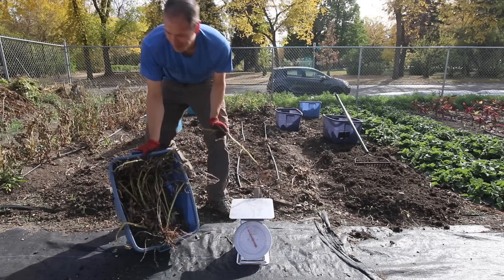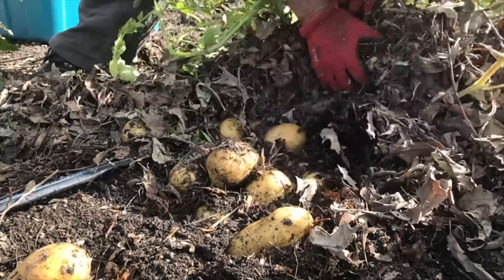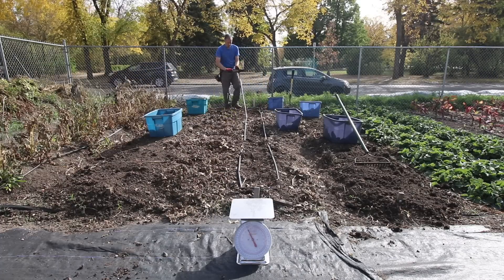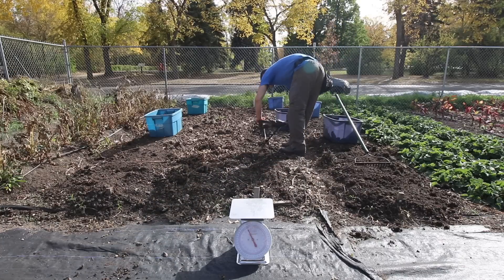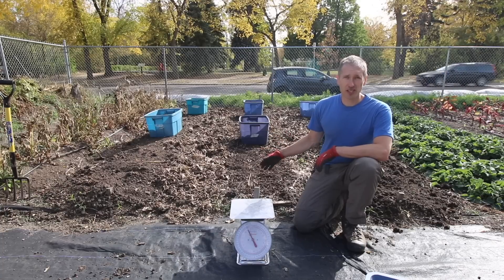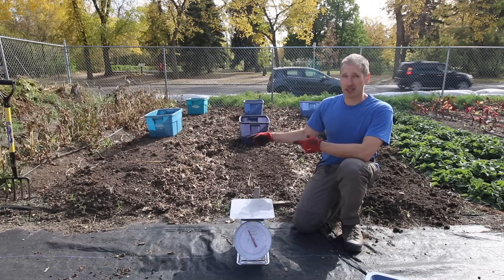That was pretty fast. The digging is finally done. The no-till, no-dig bed in the center was the clear winner in terms of taking the minimum time to harvest. But let's see how the yields tally up — starting with the double-dug bed on my right.